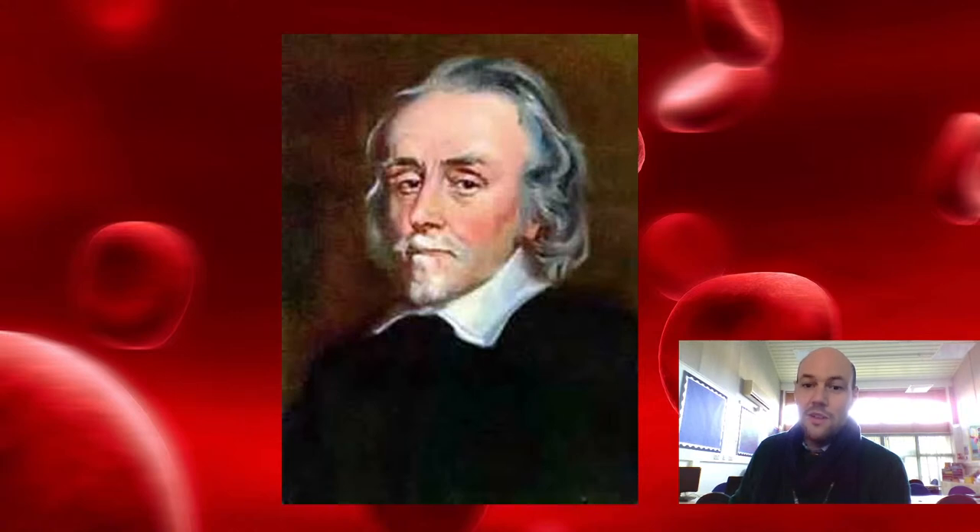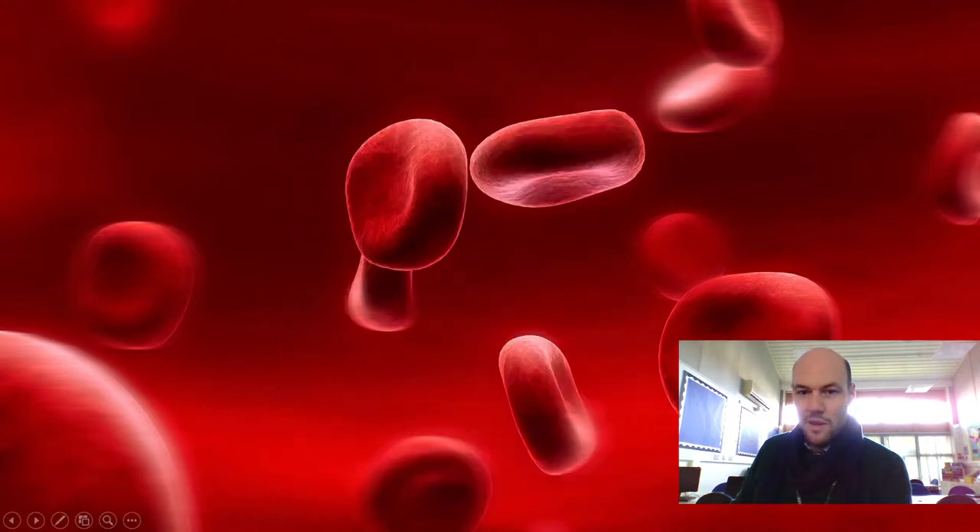If you don't learn about him in Year Six, you will definitely learn about him when you're doing biology at secondary school, because he is rather important for a couple of reasons. So let's learn about him, because he was a pretty epic bloke. Let me move my screen — there we go.